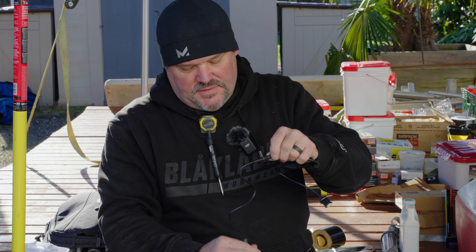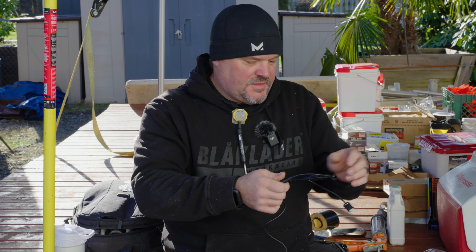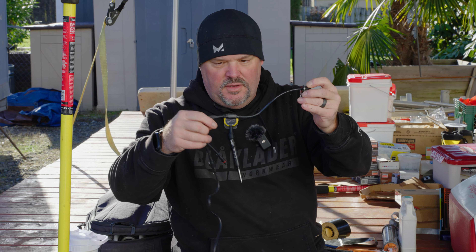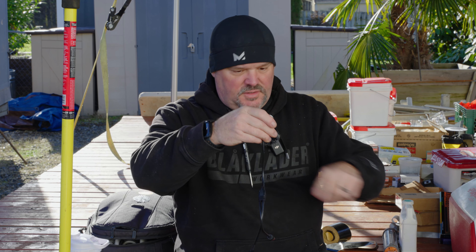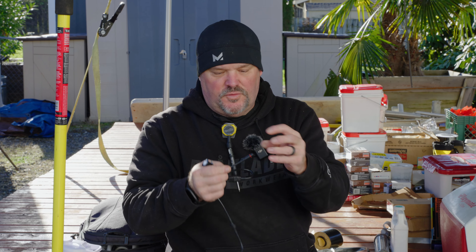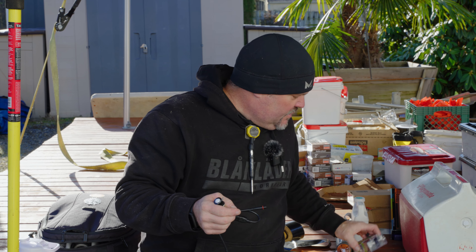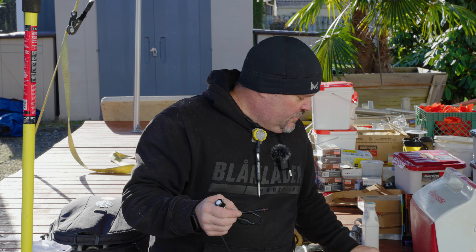If you want to do a staircase out of these, you'd probably have to run some extensions. I know they make an extension - once the light is in the stair you might have enough room to link them to stairs, but if you need to go further apart, they're going to have an extension lead that goes from one light to the next. I think they're three feet or six feet - I'm not a hundred percent sure, but I'll get that information together for you.